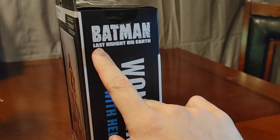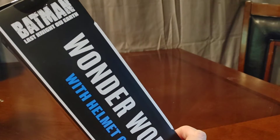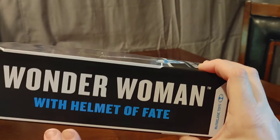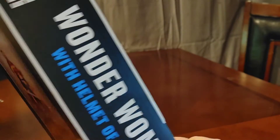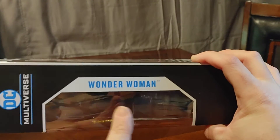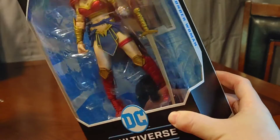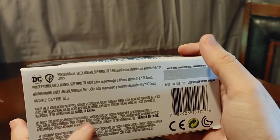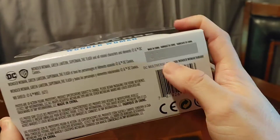As we switch it to the side, this is where Wonder Woman with the Helmet of Fate comes from — Batman: Last Knight on Earth. It is a good comic; I did some reading with that and I really liked it. It's a kind of darker comic, but I'm into dark comics. The Helmet of Fate, if you don't know what it is, look it up — it comes from Dr. Fate. We have the McFarlane logo, the DC Multiverse logo, and a nice window showing Wonder Woman.